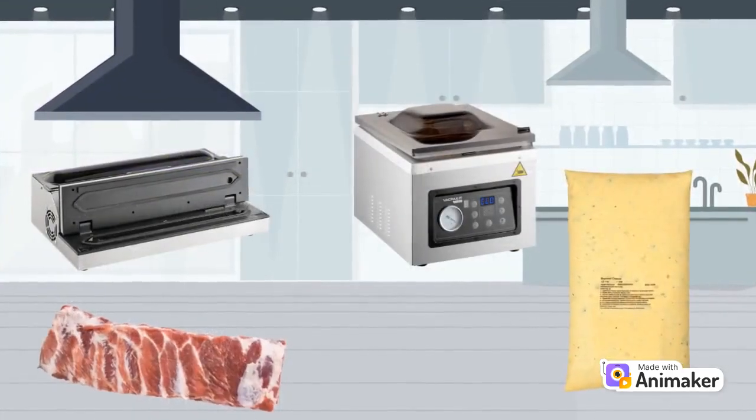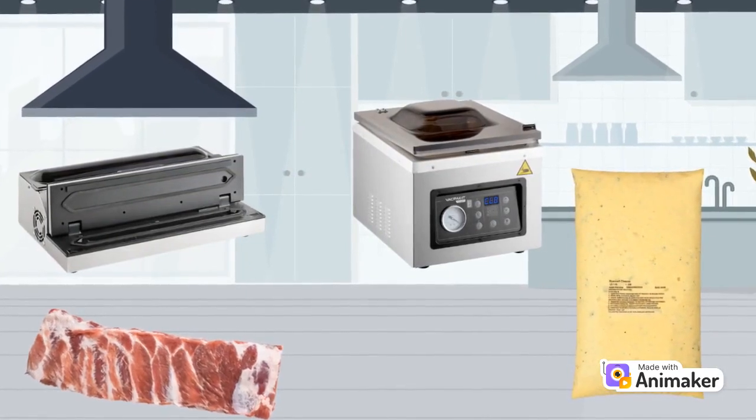If the customer needs to seal delicate items or bulky large cuts of meat such as racks of ribs, they may want to consider an external vacuum sealer. However, if they intend to seal liquids or if they have a high-volume application, the customer would likely be best served by a chamber-type vacuum sealer.